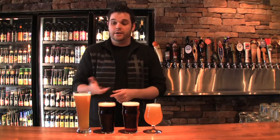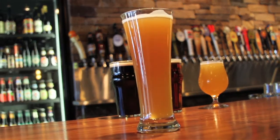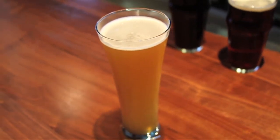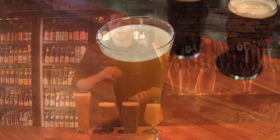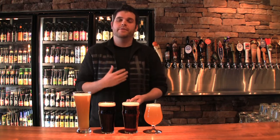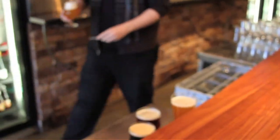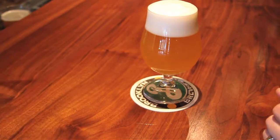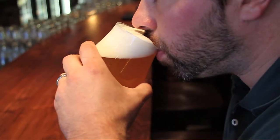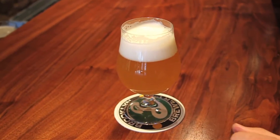The last style I'm going to talk about is the hefeweizen. What kind of separates them is they use wheat as their primary grain. They tend to have flavors — you're going to get a little citrus zest, specifically lemon. You're going to have a lot of coriander and a lot of clove flavors. A lot of people say when they drink them, it almost tastes like banana. But that just kind of scratches the surface. I urge everybody to go out and try all the different styles — find what you like, find what you don't like, see what you enjoy. That's the whole idea. That's what makes craft beer so much fun: the discovery aspect.